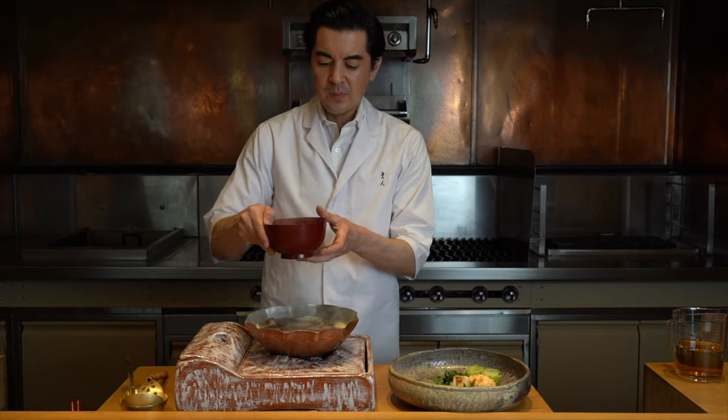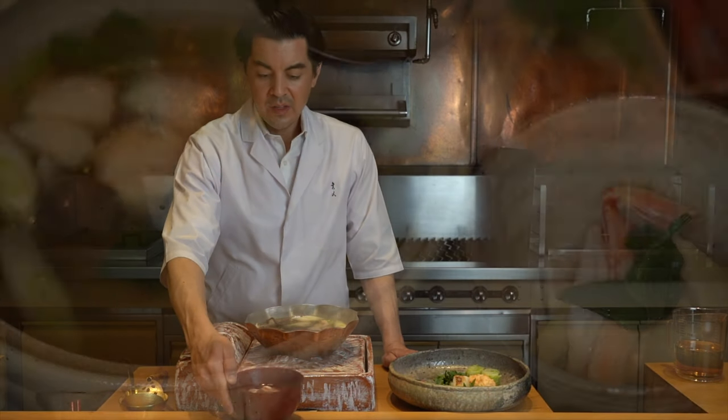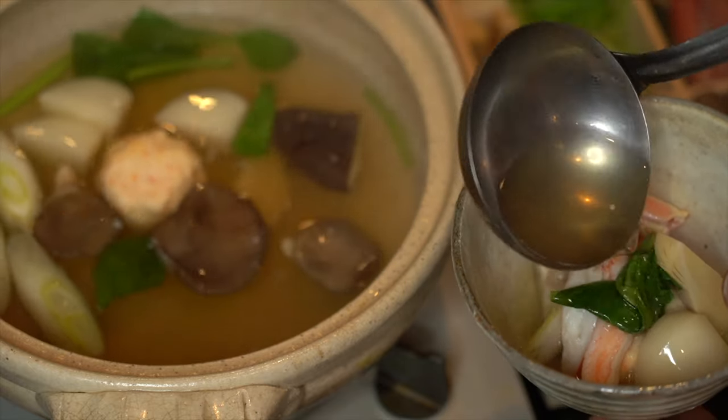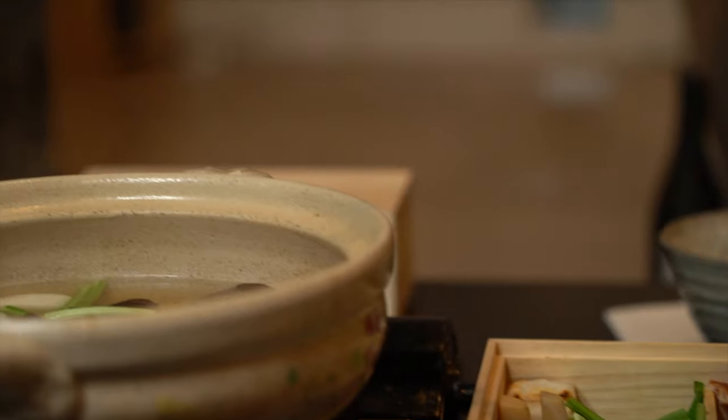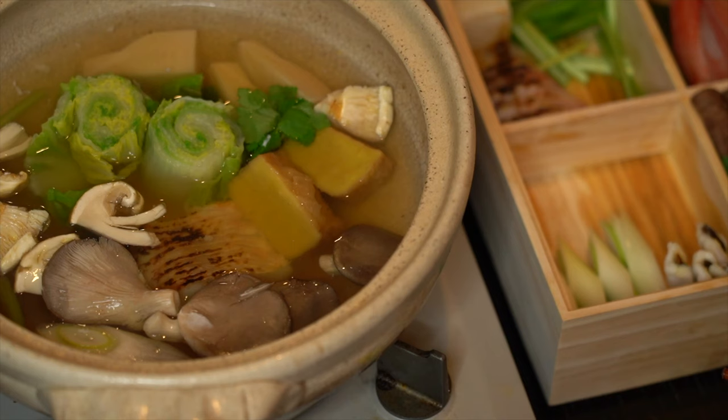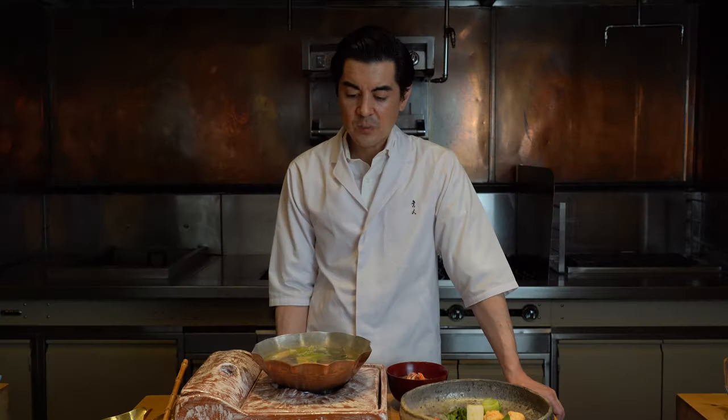The best way to enjoy it is to pour yourself about a cup of broth into the bowl. Let it cool off a little bit and then keep it at about that level while you're eating. I wouldn't worry too much about overcooking or undercooking. All the vegetables could be eaten raw if you really wanted to, so it's just a matter of how much you want them to soften as you're eating.